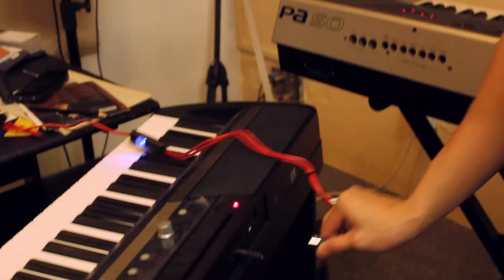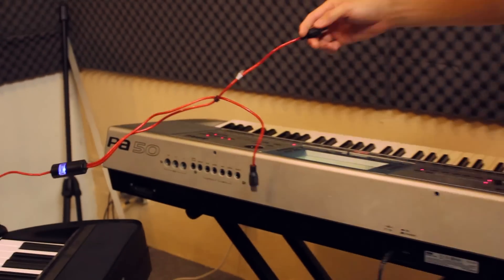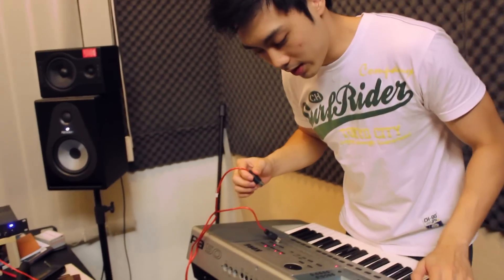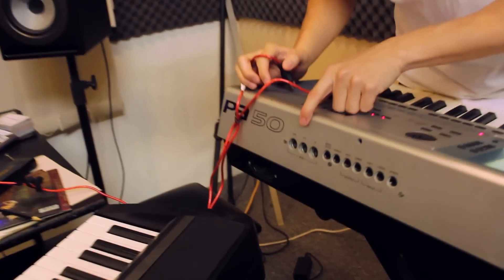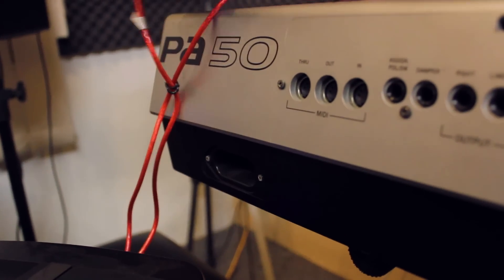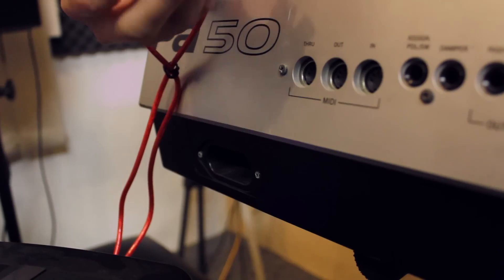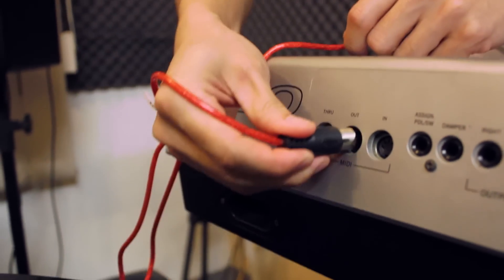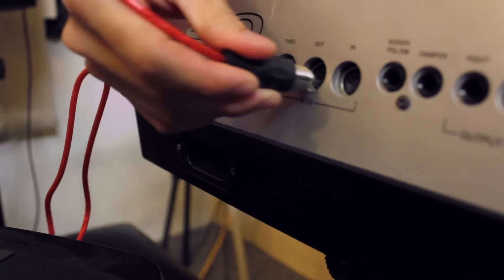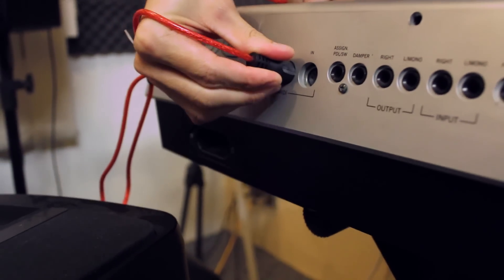Now that's the digital panel. What about the keyboard? Same thing as well. I'm going to unplug this from the keyboard. On the keyboard itself, we have MIDI through, MIDI out, and MIDI in. So same thing — you're going to plug the MIDI outs into the MIDI ins of your cable.